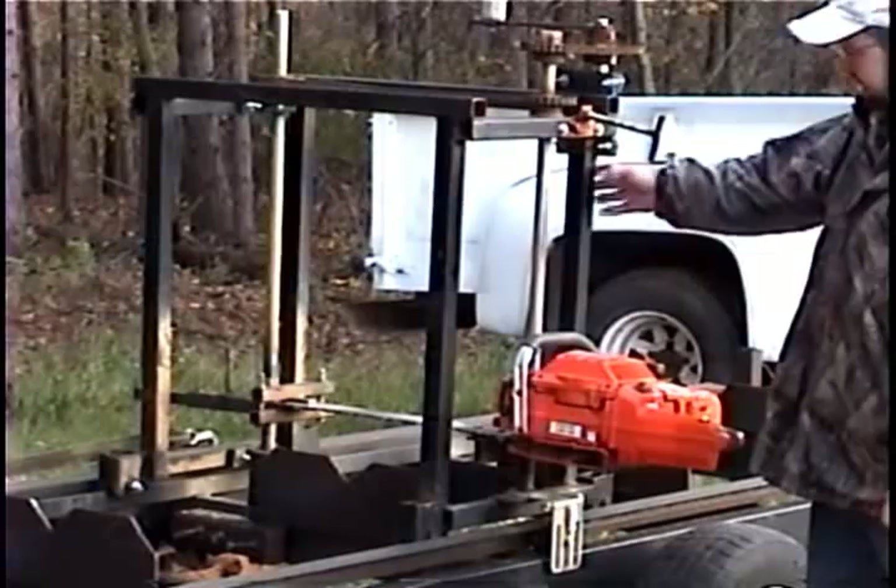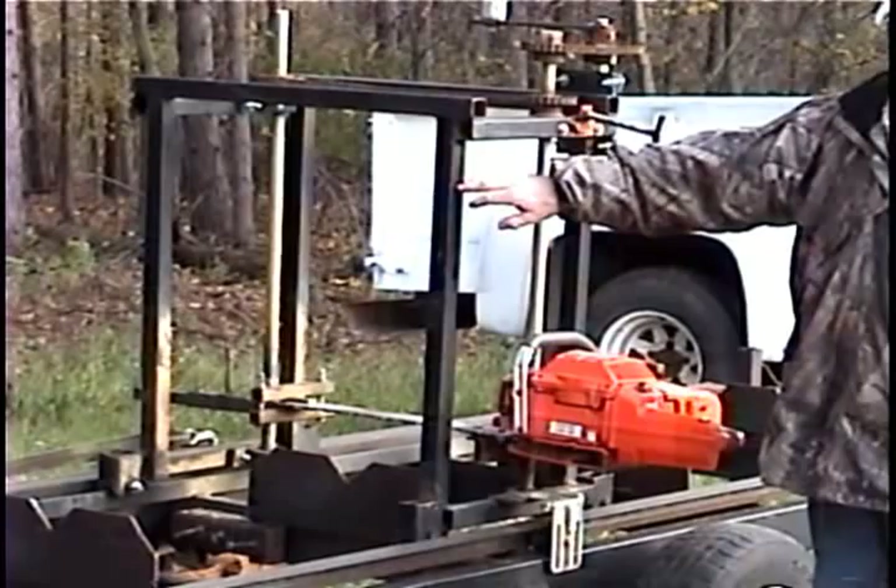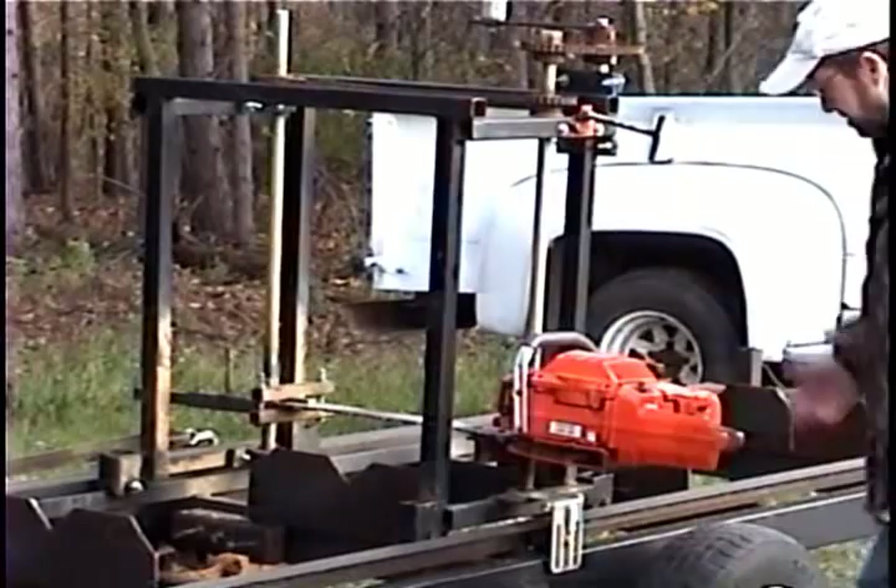Anybody out there trying to put together a saw mill, I got about $600 in this, and the saw was $850. So I can use the saw for multiple things, and I've only got $600 and some dollars in this instead of $2,100 for a band saw mill. So that's a pretty good deal.